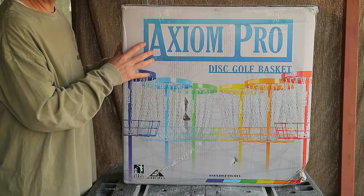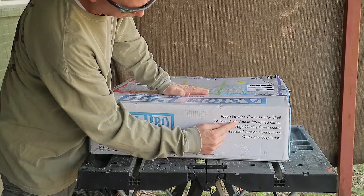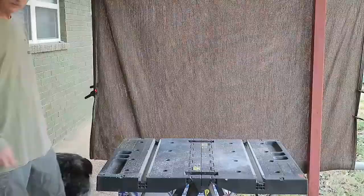This is the same company that makes the MVP baskets. I'm by no means a disc golf expert — I've just started playing. So we're going to look at the construction basically. On the box it says: tough powder coated shell, 24 strand coarse weighted chain, high quality construction, threaded tension connections, quick and easy setup, no tools. Let's open this thing up and pull the stuff out.